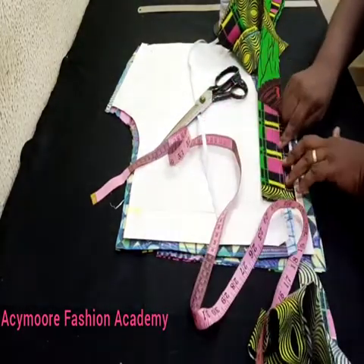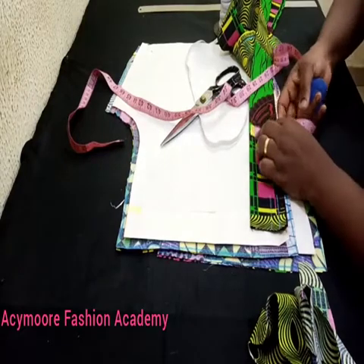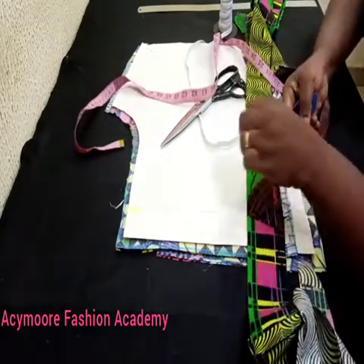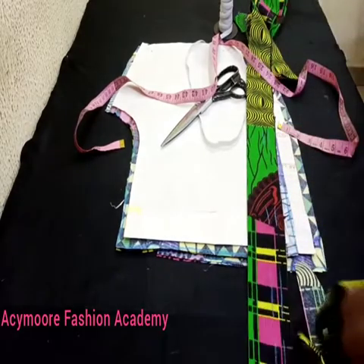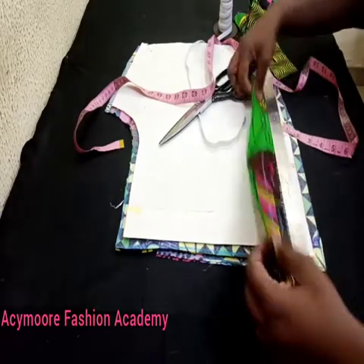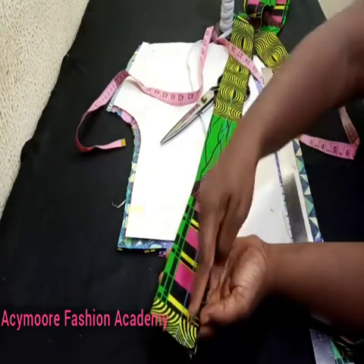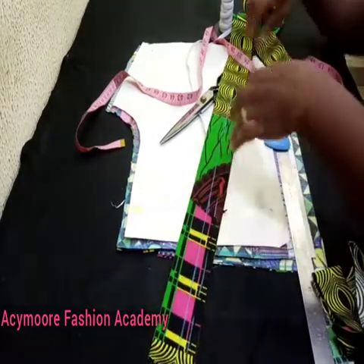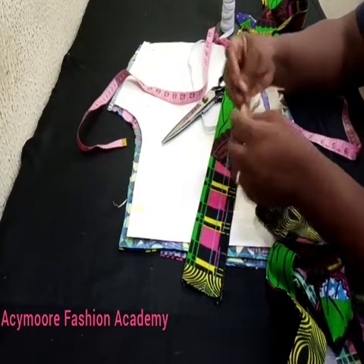I'll do a continuous stitch line to keep it straight, measuring as I go. I leave my half-inch rubber casing, measure one and a half, mark the half as my rubber casing, then join it with my ruler and run a stitch line down to the end. I'll run the other one as well — this will serve as my rubber casing. For the belt loop, after folding and joining it, I'm going to be attaching it.